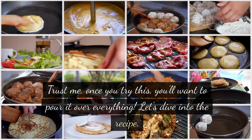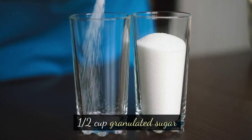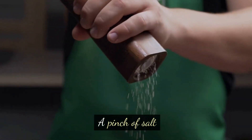Trust me, once you try this you'll want to pour it over everything. Let's dive into the recipe. Ingredients: one cup heavy cream, one half cup granulated sugar, two tablespoons instant coffee granules, one teaspoon vanilla extract, and a pinch of salt.